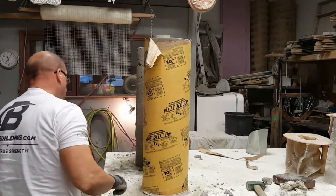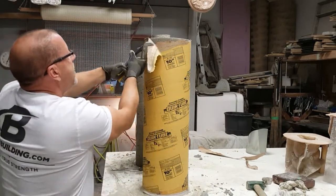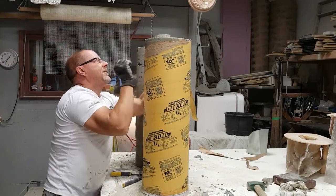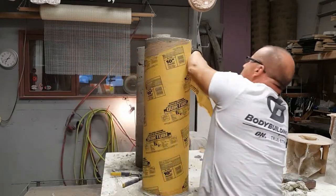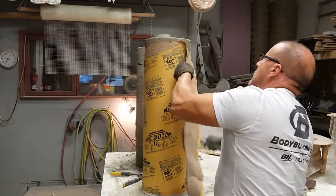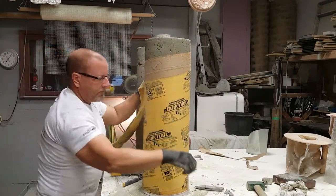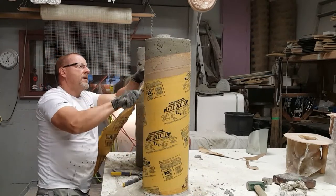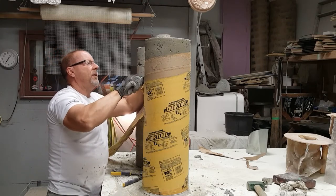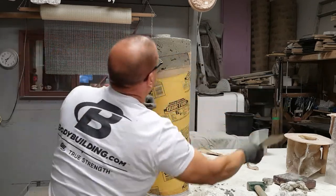Now you can either pull like this with your hands, or you can grab a pair of channel locks and start working your way around. Once it gets going it gets a little easier. What I just did there is that top layer of cardboard was coming off and not the bottom, so I just made a little slice in it to loosen that up and get that off.